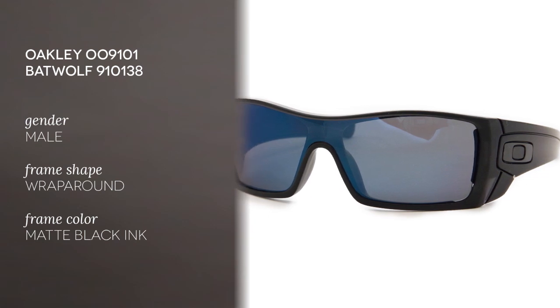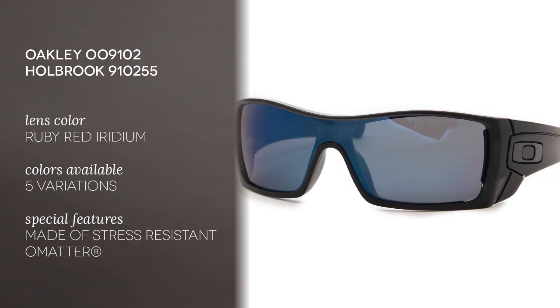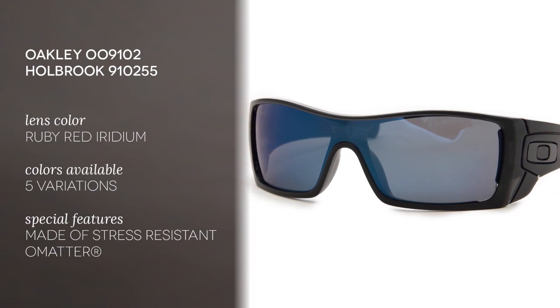Made of lightweight stress-resistant O Matter, an exclusive material patented by Oakley, these sunglasses give you premium comfort.